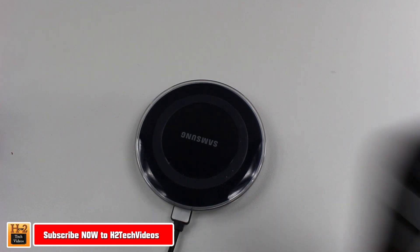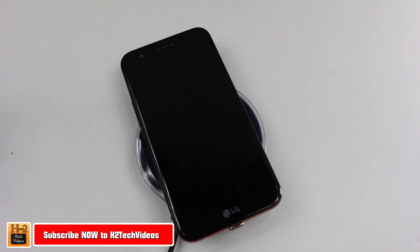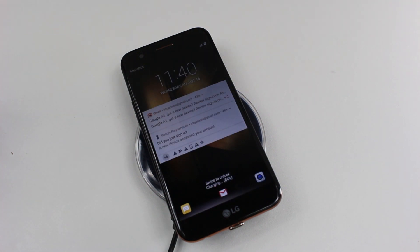Hey guys, Wayne here from HG Tech Videos. Today I want to show you how to wirelessly charge your LG K20+. That's right, wireless charging for your LG K20+.